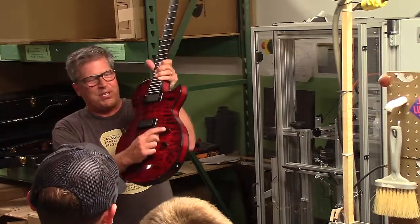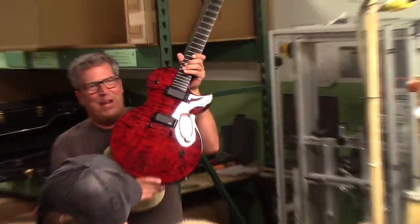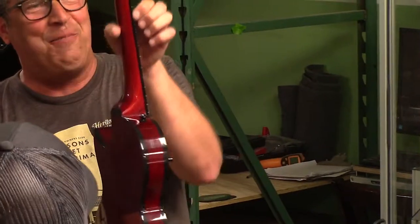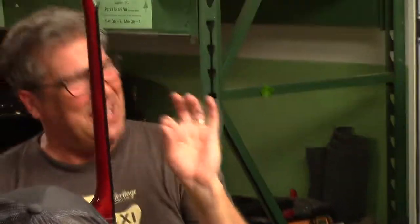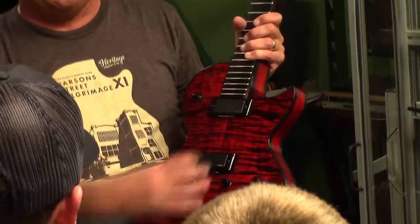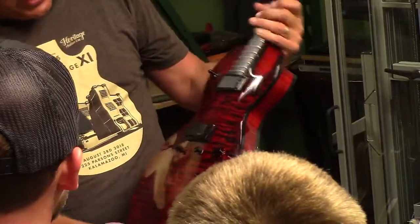You'll also notice that the knobs are tinted black — that's the finish. The side dots and the fingerboard are red as well. It's the little things. Black hardware. It has tone throws wrapped around the bridge with individual saddles in it.